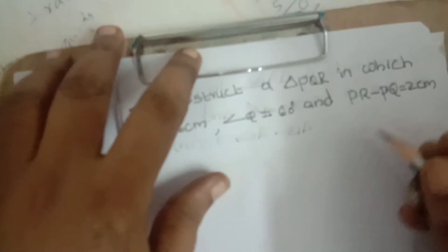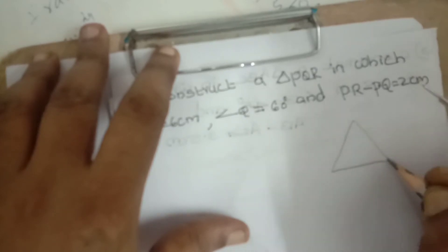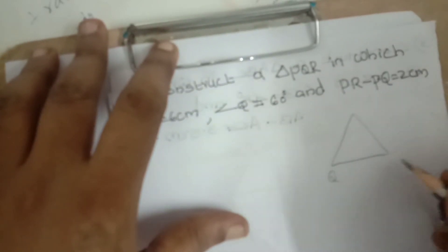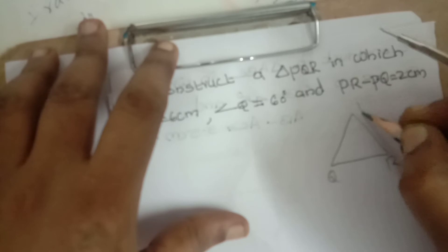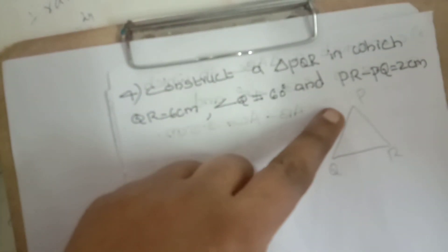This is a slight difference from the previous question. Previously, first side minus second side was given — here, second side minus first side. The procedure is all the same with only a slight difference. First, start with QR equals six centimeters: use your scale and measure six centimeters from 0 to 6, marking the points as Q and R.